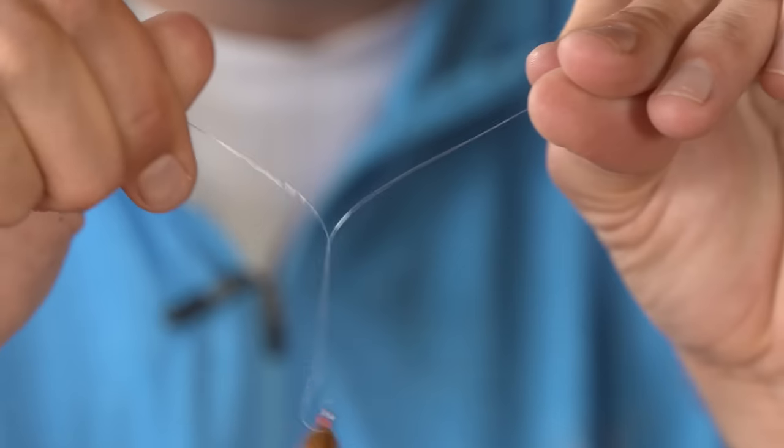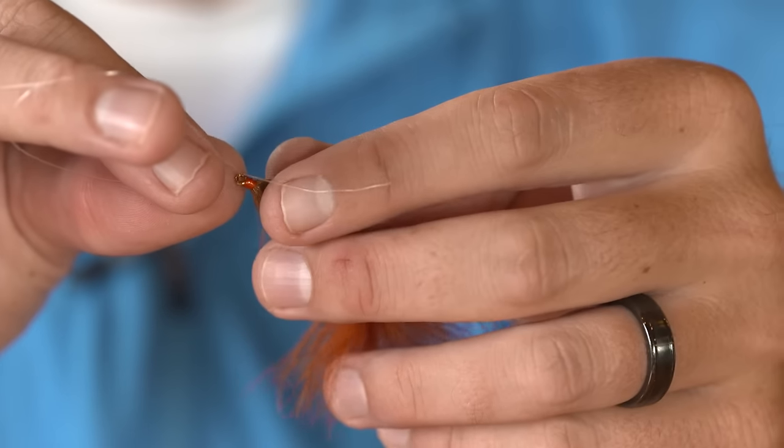It's difficult to judge how many wraps you get, but when you're in a pinch and you need to make those wraps quickly, this is a great trick — just rolling that line in opposite directions. One away, one towards yourself, you can get those wraps and now we can tie that improved clinch knot.